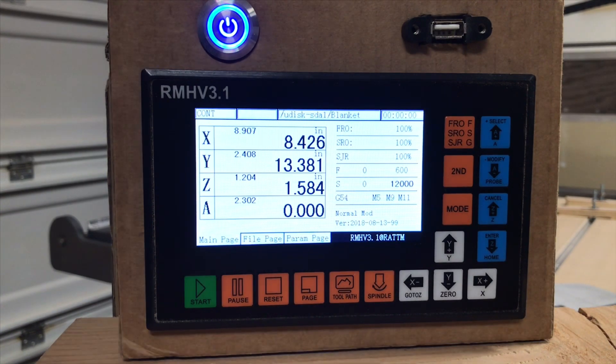Your M9, right to the right of that, is an M9-M8 — that'll be to start and stop the cooling, the water cooling for the spindle. And then the M11-M10 next to it is going to be for the lubrication if you're milling.